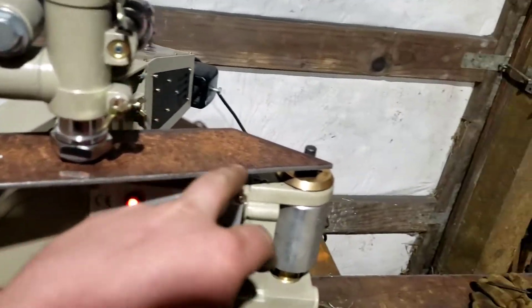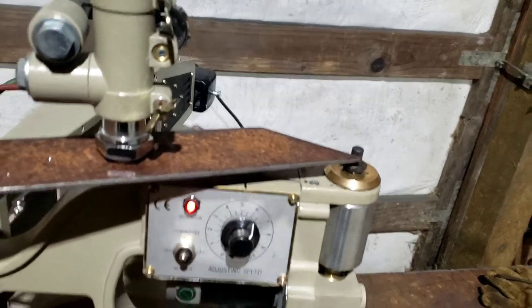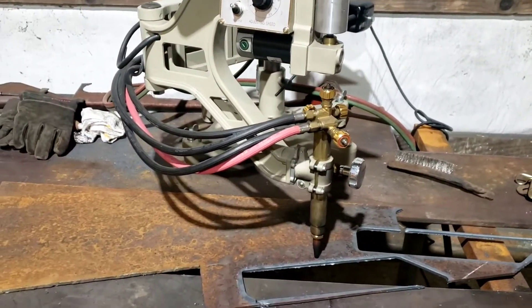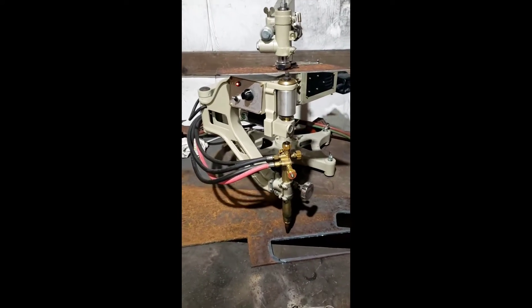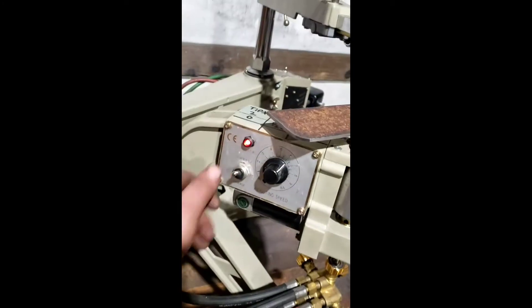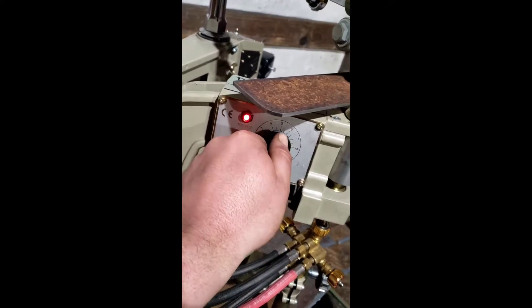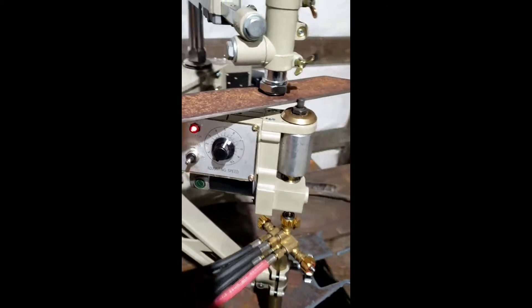Then it just runs that magnet all the way around the template. We'll turn it on real fast — no gas going — but you kind of get the point. It just kind of follows its way around the pattern and cuts it right out. You've got a forward and reverse, you can turn it the other way.